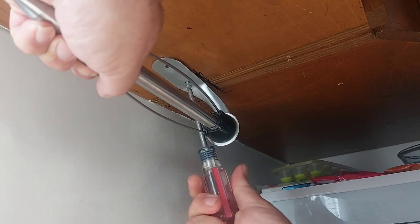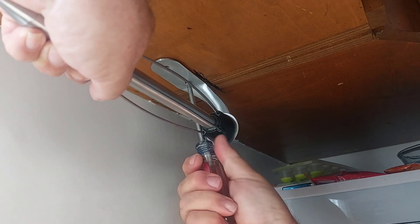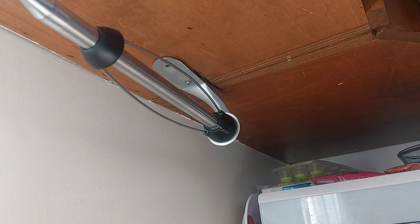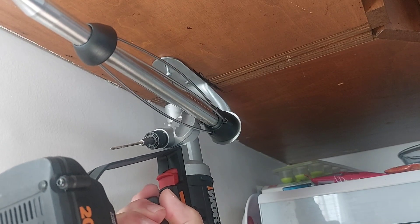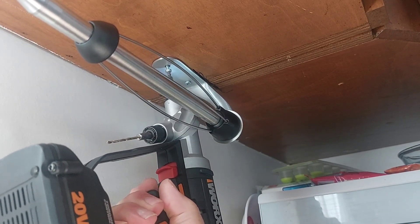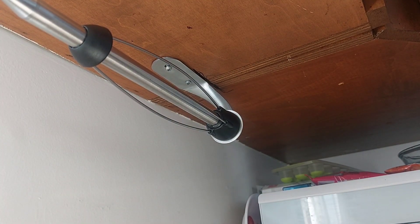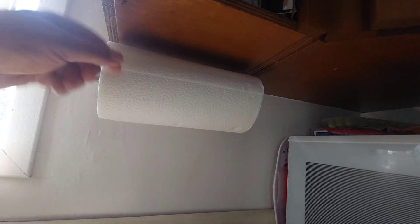Pre-drill the holes so the screws will go in easier. You can get your drill in there as well. This is a fairly big paper towel roll and it slides on there nicely — you can see the one-touch pull.